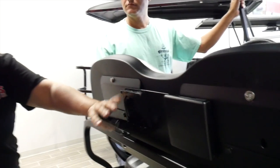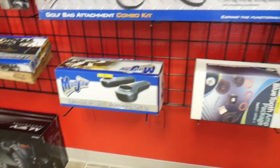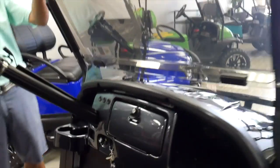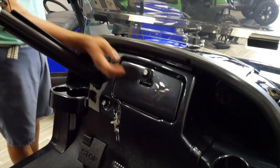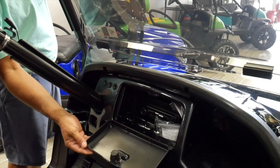With any cart we can also add matching armrests with cup holders to the third row — that's something relatively new. This cart has a carbon fiber style dashboard with a matching carbon fiber steering wheel and an area for your stereo.